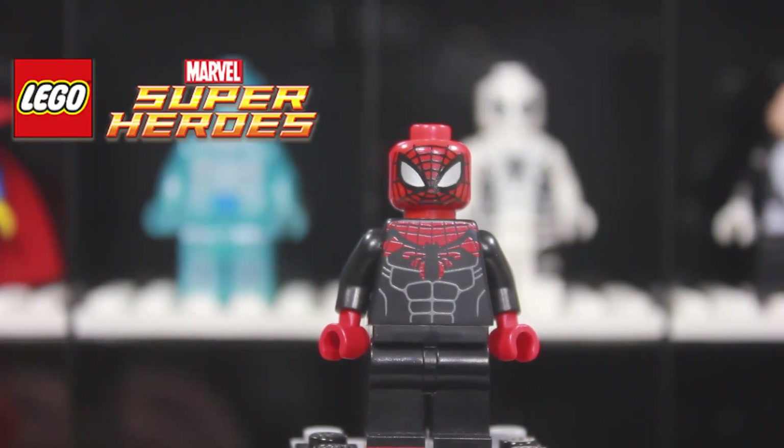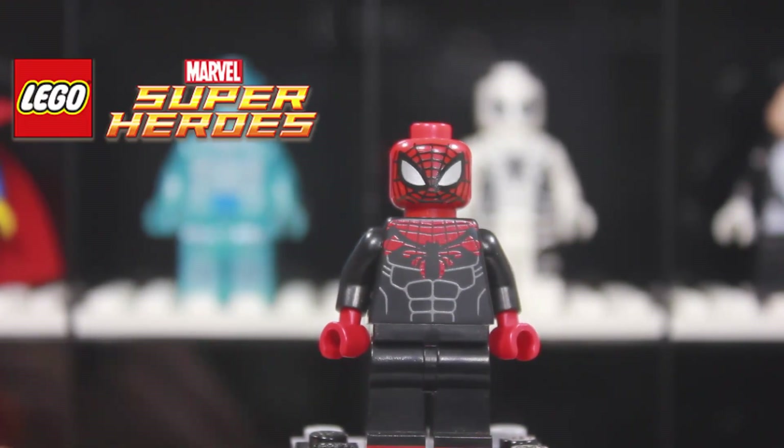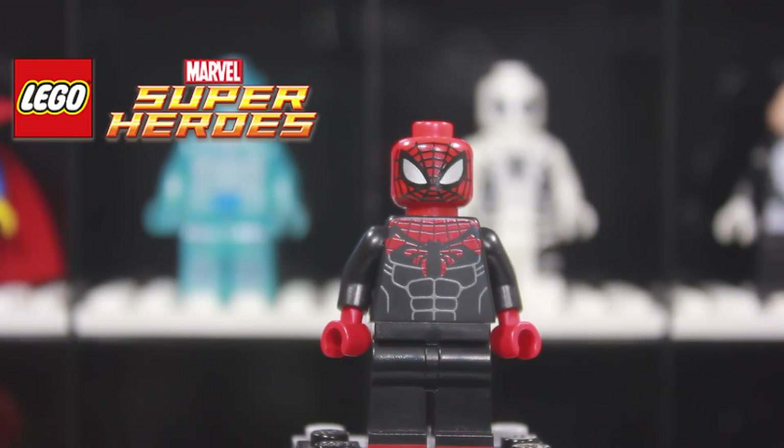Going down to the torso, there's a nice design with more of the webbed pattern on the upper torso in red, outlining the spider symbol. It's very smartly done — the actual torso is black, so the red outlines really show it off. You've got your average pec design, abs, and upper torso area.